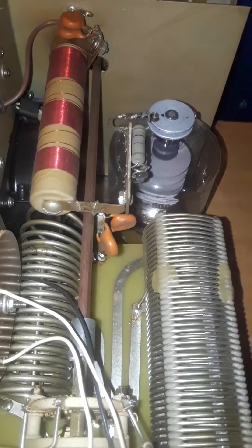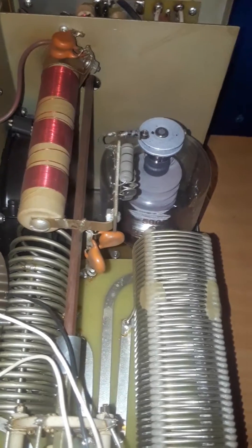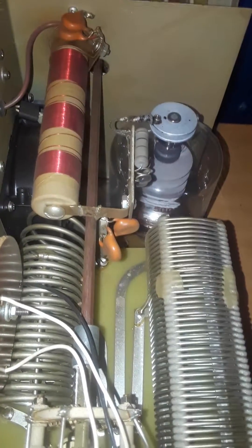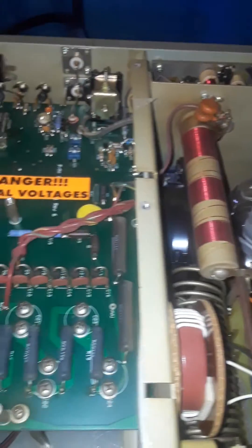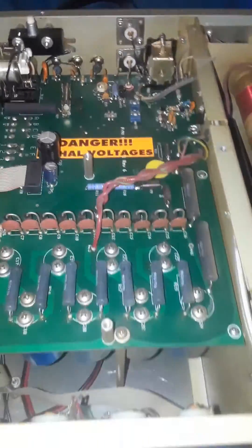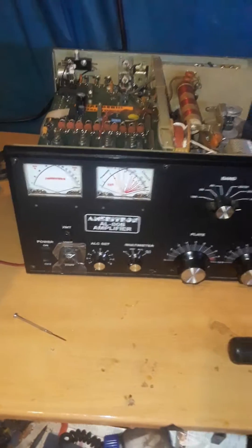We're gonna see how it fares. Now mind you, this is a 13500Z, and that big light bulb there — I've been operating it for a long time. The first couple of weeks I had it, I blew that blue seal. Once you blow that seal, you watch your grid and your plate simultaneously shoot up, and you lose a couple hundred watts dead key and a couple hundred watts top end.